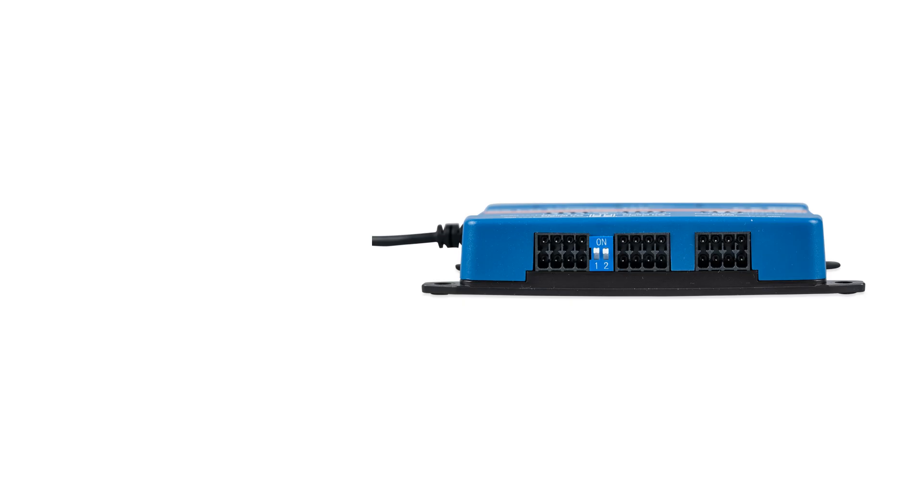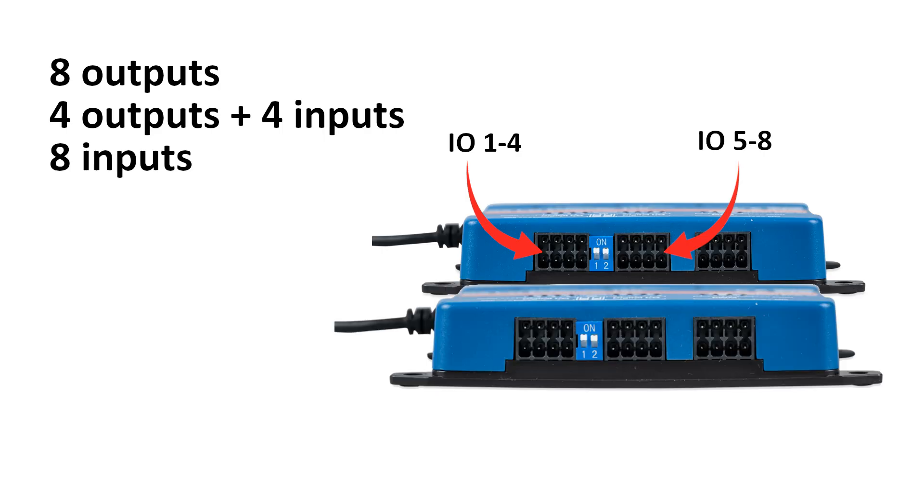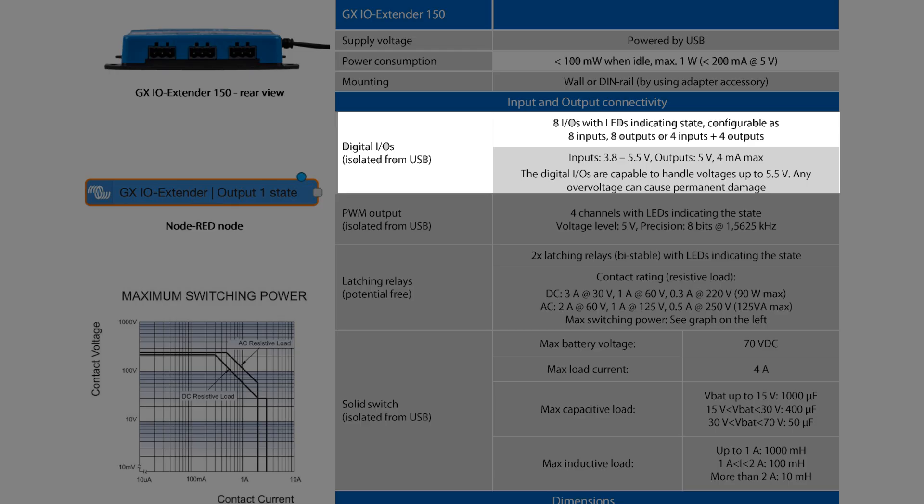The eight IOs are divided into two groups of four. Each group is configurable to be either input or output, so you can have eight outputs, four outputs and four inputs, or eight inputs — those are the options. If you need five outputs and one input, you're out of luck. Well, you could buy an extra GX IO Extender, because that's actually supported and in some cases it might even be handy to reduce cabling. The outputs are five volts and they can source a maximum of four milliamps, so you need some kind of driver if you want to switch anything useful.